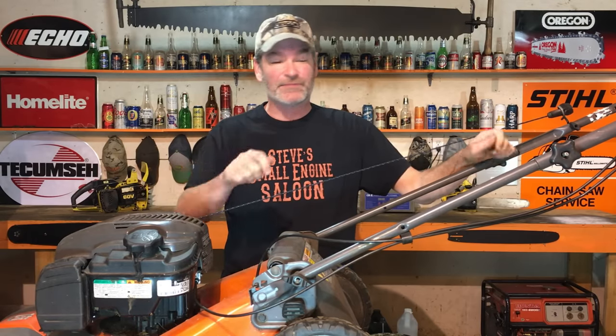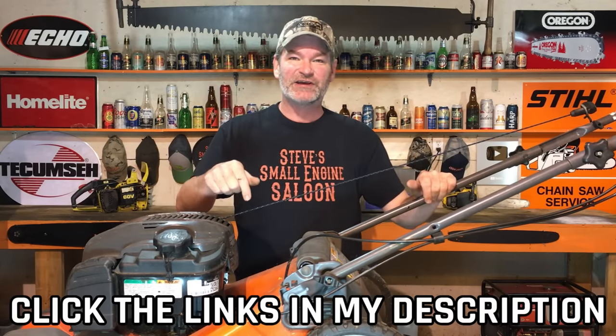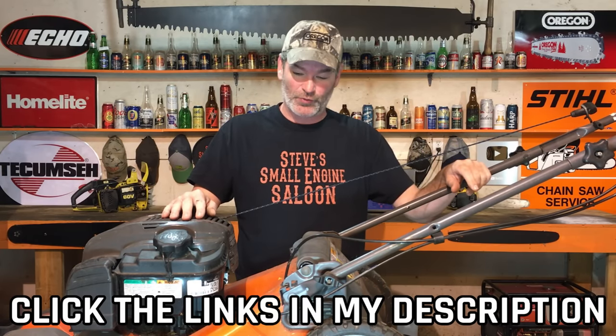Guys, sometimes these cables do wear out. They break. Sometimes they don't slide good enough and you do need a new cable. If you do need a new cable, I have a link in the description of this video to go buy a new cable if you want to check that out.